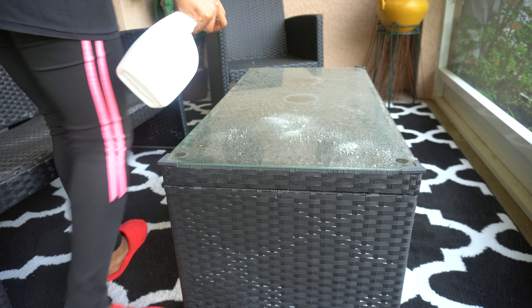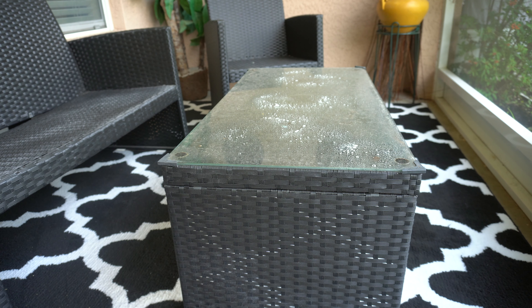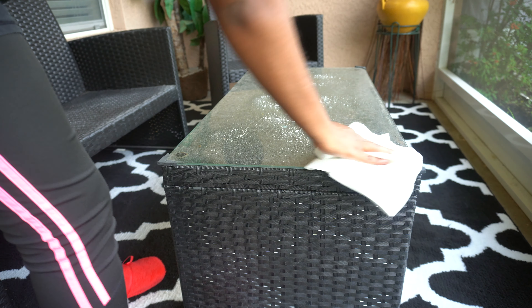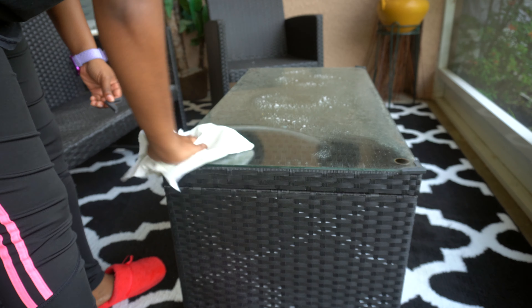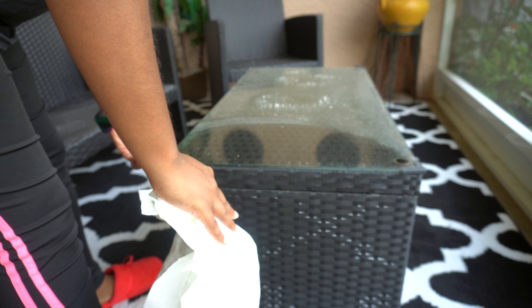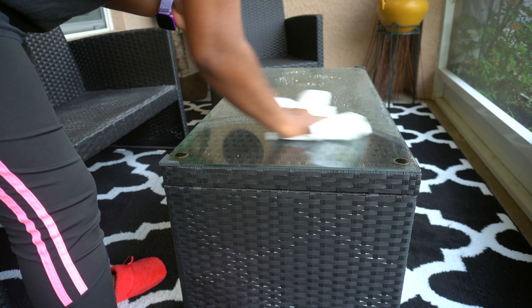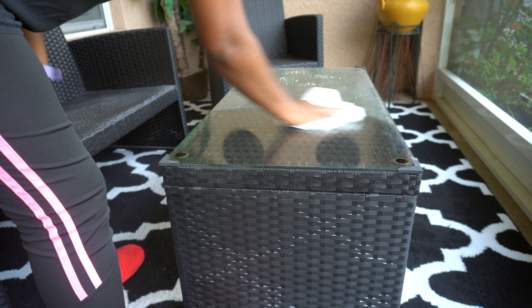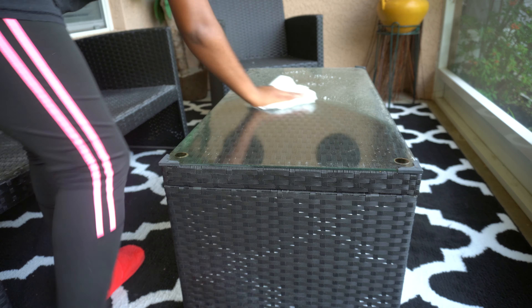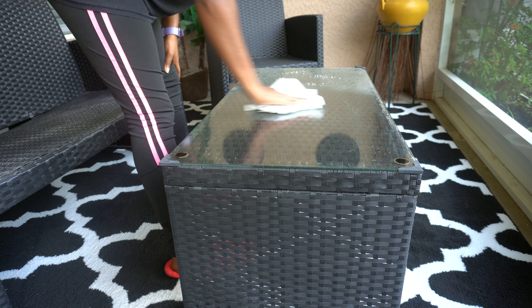Now I'm going to go ahead and clean off the table. This table stays dirty — but we're going to go ahead and clean it with a paper towel and some cleaner. I'll make sure to link this patio furniture down below. I know when I initially bought it, it was pretty cheap. I've had this patio furniture for about three years now and it's still in pretty good shape. The only thing I have to do is clean it and tighten the bolts so it doesn't fall apart. It's really good, budget-friendly patio furniture.